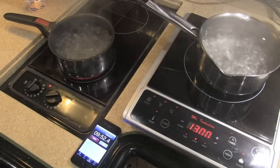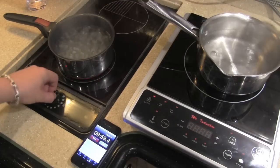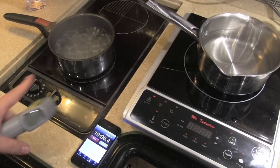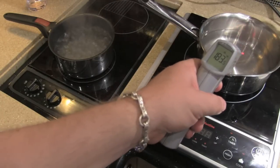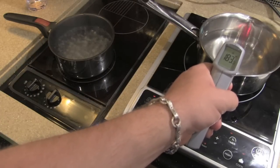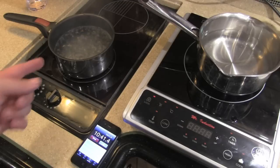The boil off is officially over. Turning them off to see how quickly each side cools — the induction is already off and done. On the Princess you can see the red element still glowing underneath; it's still going because there's a lot of heat in that element. This is already down to 180 while the induction is still at 197-199 and going up slightly. If you're trying to do any sort of precise cooking on the Princess, good luck — that thing is just going to keep cooking.